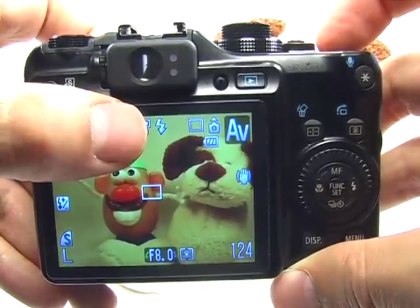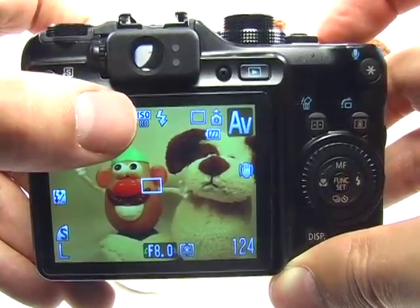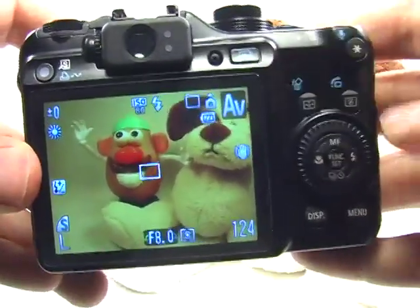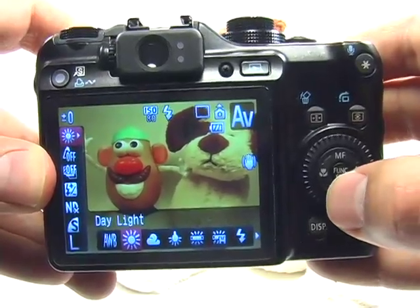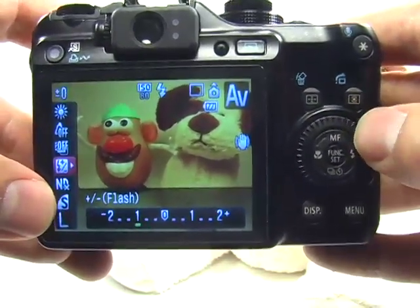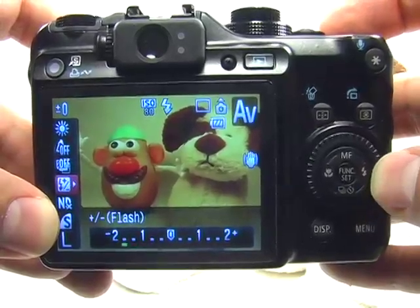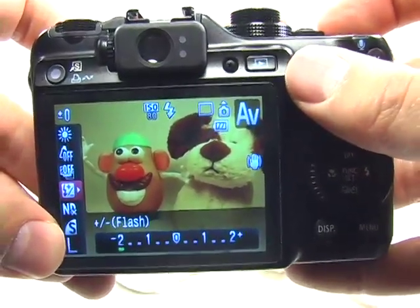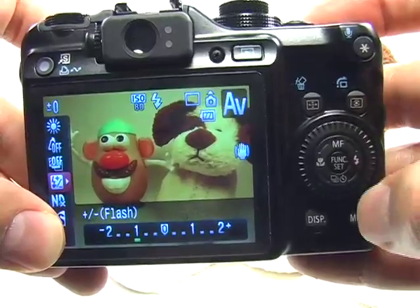The flash, depending on how close you are to your subject, may be a little too strong. If you are closer than about 5 feet from the subject, you should try to reduce the power of the flash so as not to completely overexpose the subject. Press the function button in the center to access the function menu, go down to flash exposure compensation, and use the dial to move the green dash into the minus area. Try minus 1 and see if that works. If it's still too bright, go down to minus 2 — that's good for subjects about a foot away from the camera. Try minus 1 or maybe minus two-thirds, then press set.